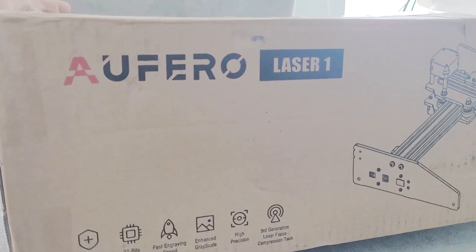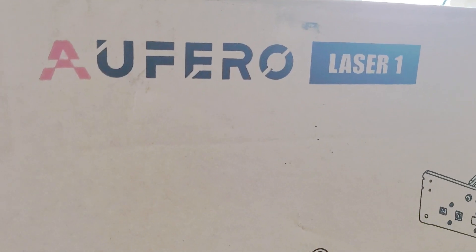What is up my crafty friends, my name is Carrie and I want to welcome you back to my channel. I've got a quick little review I want to do for you. I just picked up a laser that got delivered here to my house — it's so stinking cute, oh my gosh, I cannot wait to unbox this thing and see what all it can do. Let's get started!